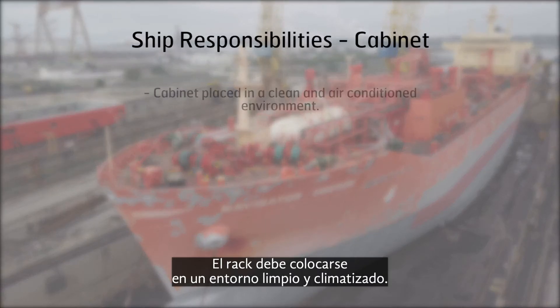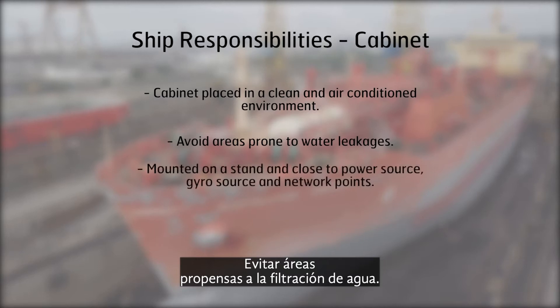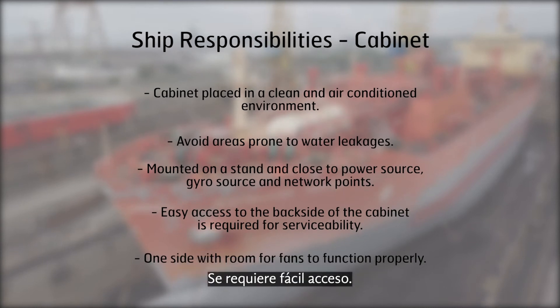Cabinet placed in a clean and air-conditioned environment. Avoid areas prone to water leakages. Mount on a stand with access to power, gyro, and network. Easy access is required.